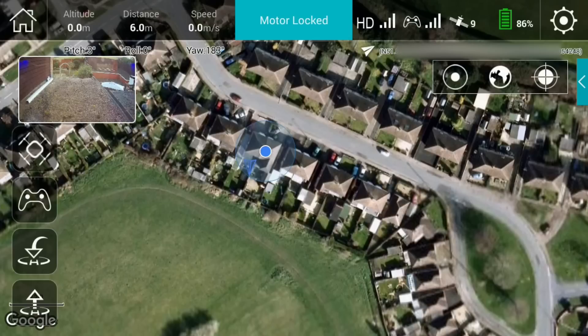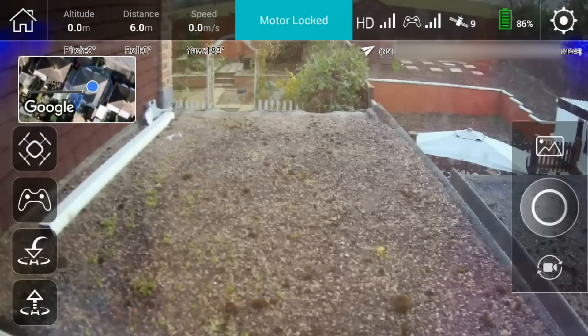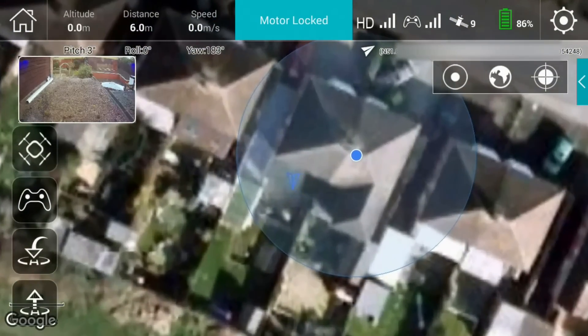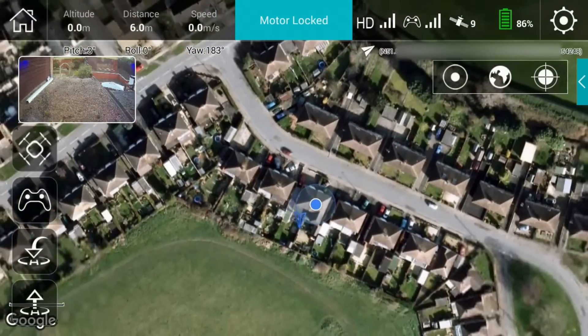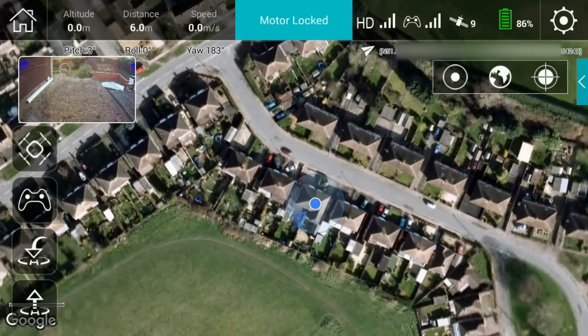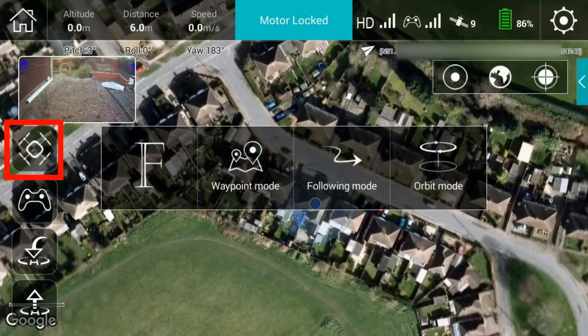On the left-hand side of the screen we've got a preview of the video currently running from the quad. You can select that to remove all the mapping information, then switch it back again, and immediately the map zooms back to our current position.